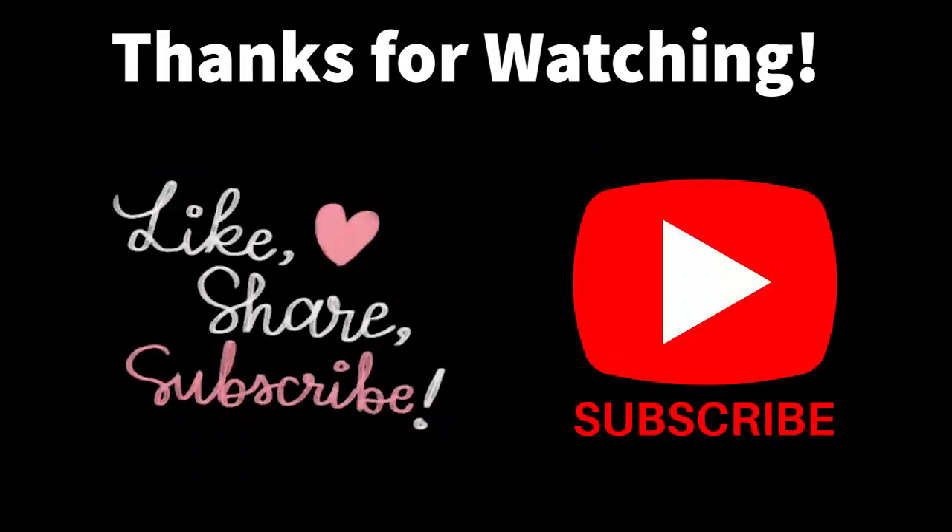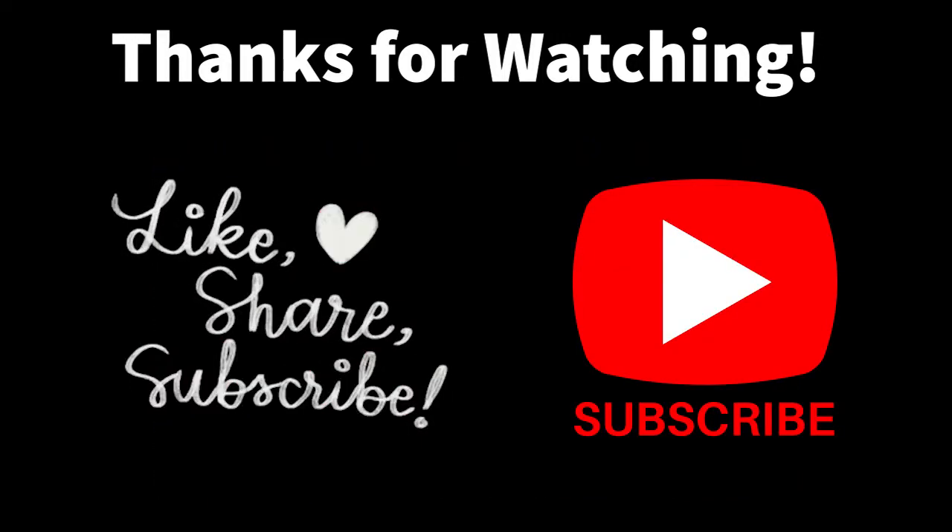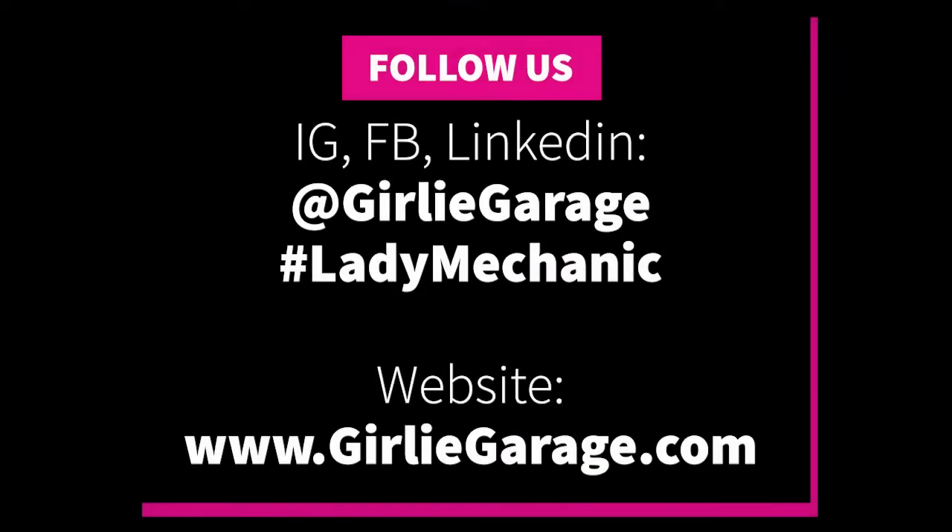Thank you so much for watching. If you found this video helpful, please like, comment, and subscribe below so we can help other people find this video. You can find more tips and tricks on my Instagram, Facebook, or LinkedIn at Girly Garage.